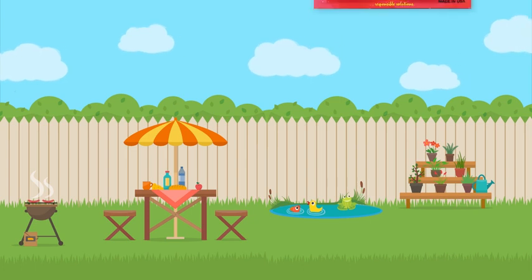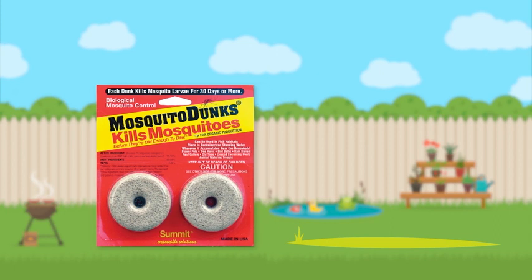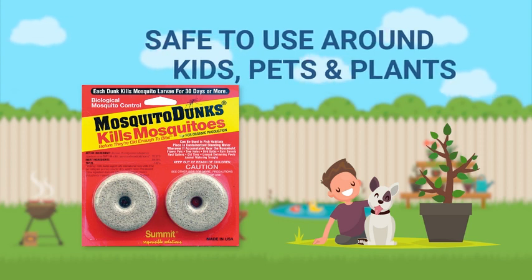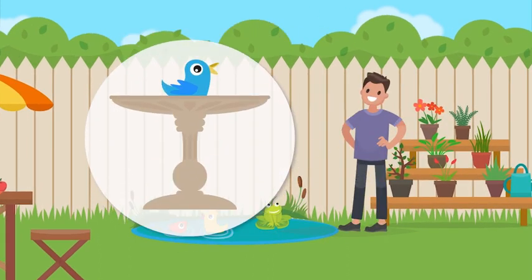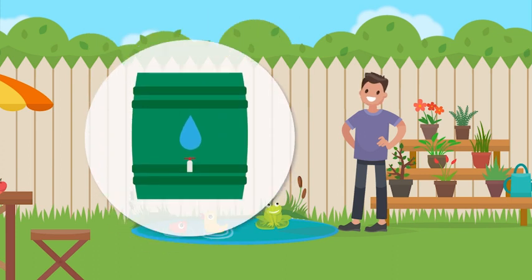Keep your family safe with all-natural and highly effective Mosquito Dunks. Without harming any other animals or plants, Mosquito Dunks keep the mosquito population under control by killing mosquitoes before they're old enough to bite. Just drop a dunk into standing water and it goes to work — from bird baths to barrels, planters to ponds.